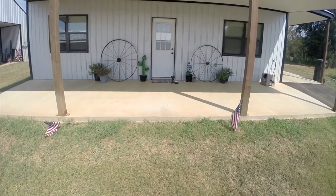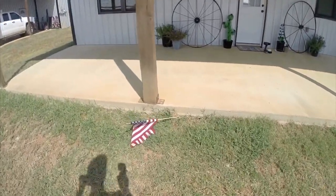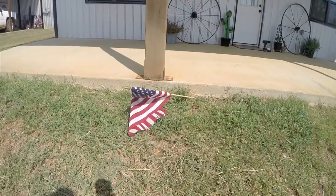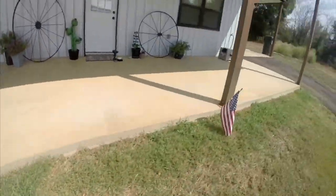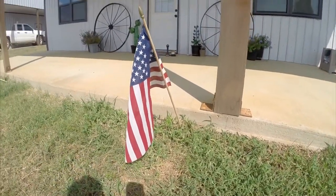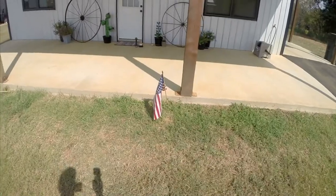Today we have an issue with the flags that are out in my front lawn. As you can see, the people who come out here tend to the yard. They come out here with the weed whackers and whack them down, and this is the result. Now, I want to give Old Glory the respect she deserves, so I have an idea for how to fix this.